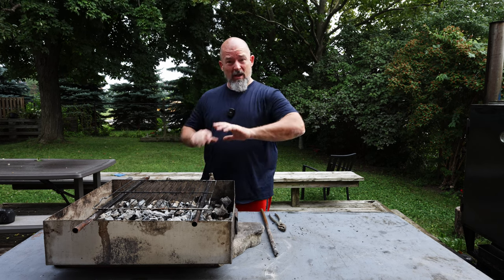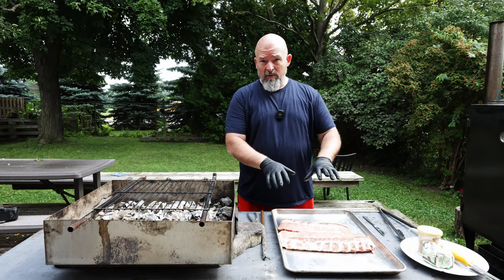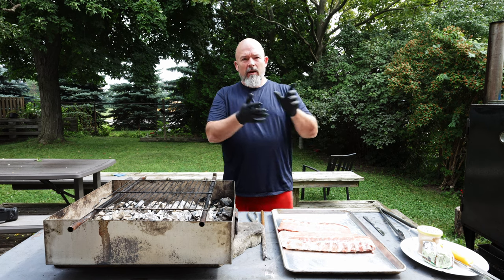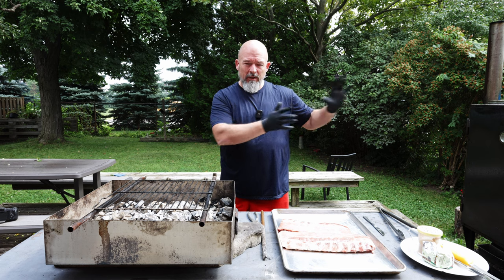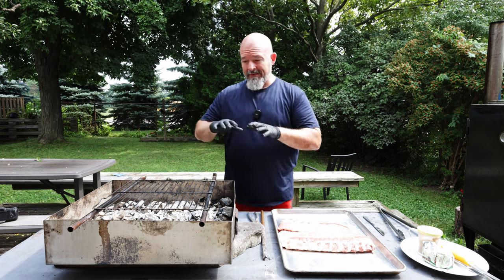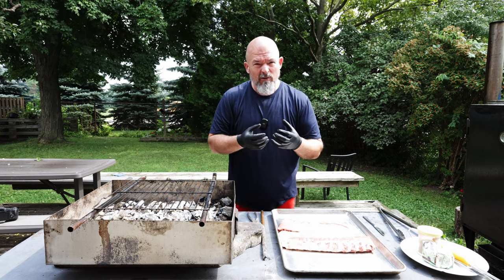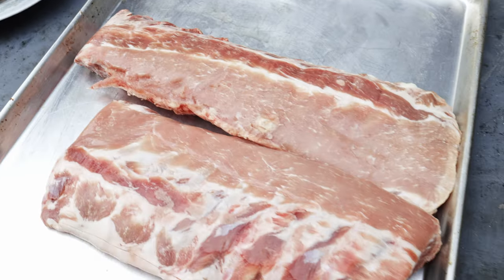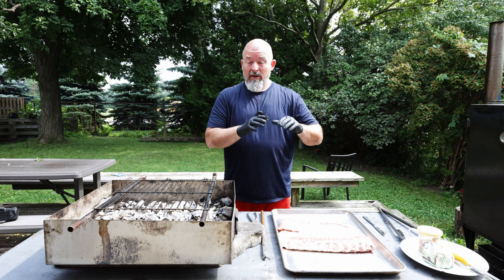Now we're gonna let that grill get hot, burn off anything, and let's get the ribs out and prep them. I've got these beautiful baby back rib racks. A little background: the reason I'm doing this is because not everybody has a smoker — in a smoker you'd do ribs three to four hours. So essentially what we're gonna do is brown the ribs over charcoal to get that nice charred flavor, then wrap them in aluminum foil with a little butter and finish them in the oven at 315 degrees for about 45 minutes.